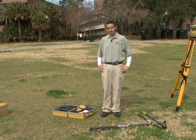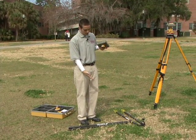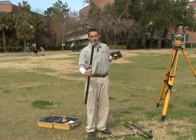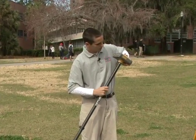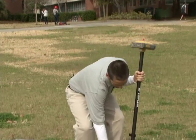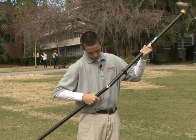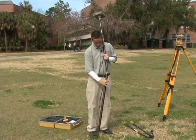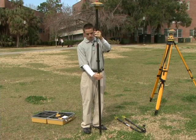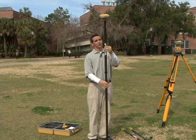We will be setting up the rover receiver on a bipod. I will grab the rover receiver firmly in my hand. I will then have my bipod pole assembled in front of me. I will take the top part of the rod, which has the level vial on it, and screw this into the receiver. Now that it is firmly in place, I will take the bottom part of the two-meter pole and screw that in as well. This rod is two meters in length, so the GPS receiver will be at a fixed height of two meters the entire time.